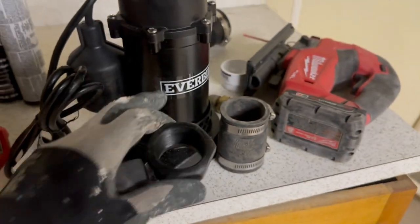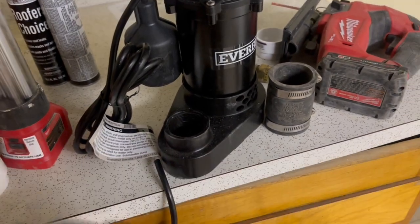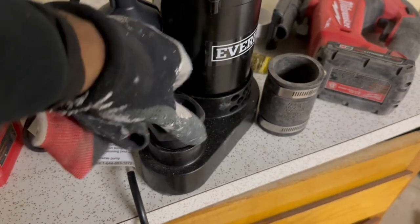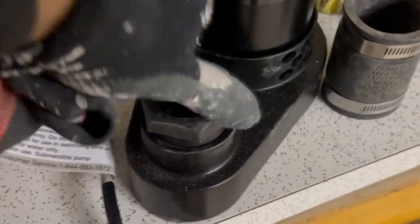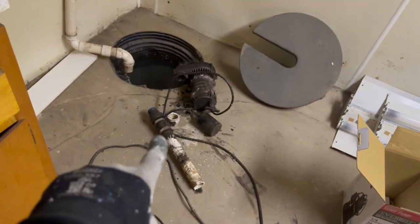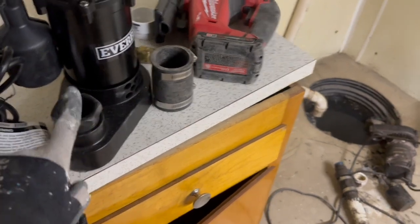The good thing about this EverBuilt pump is it comes with an adapter if you need a smaller or regular size. I'm going to put this adapter on there — you can throw some thread tape on for a tighter seal if you want, but it just screws down in there. That's going to screw there, and then my PVC pipe is going to screw inside of here.